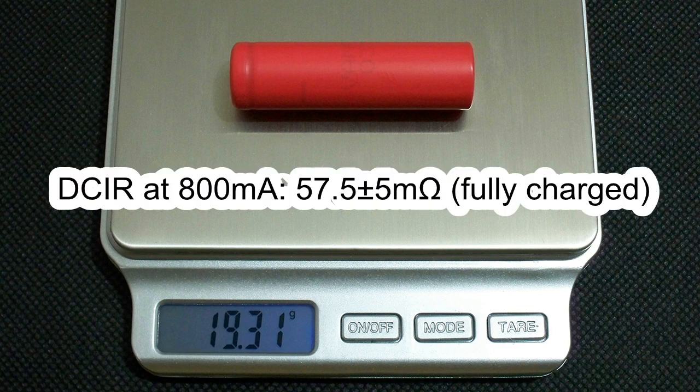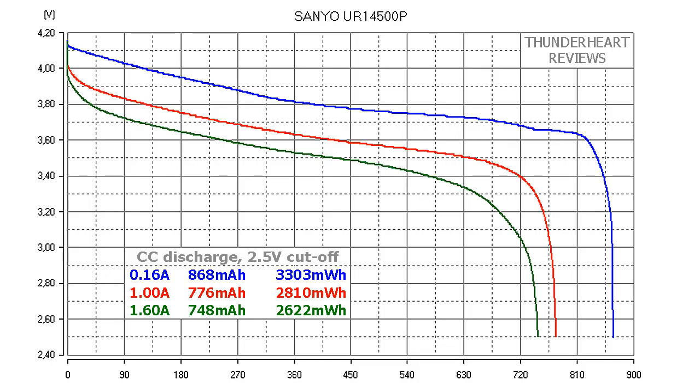The measured DC internal resistance at 800mA in fully charged condition was around 57.5mΩ. At 0.2C or 0.16A, the Senio UR14500P gave out 868mAh or 3303mWh. At 1A discharge rate the result was 776mAh or 2810mWh. At 1.6A it gave out 748mAh or 2622mWh.